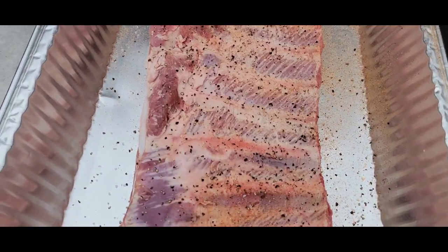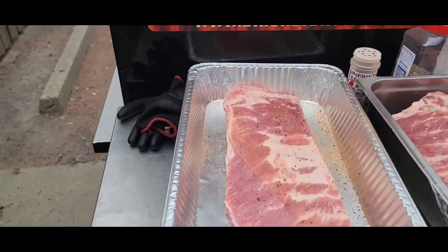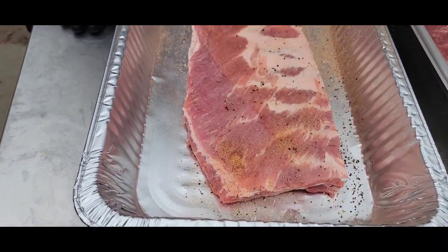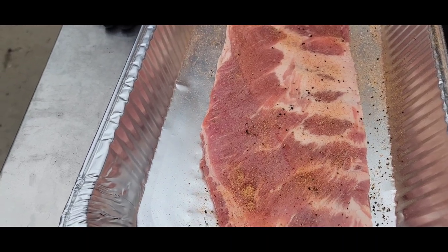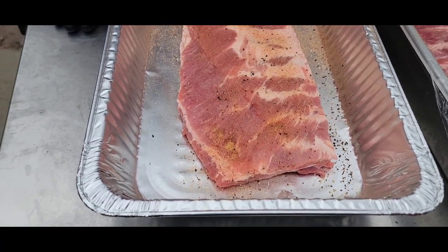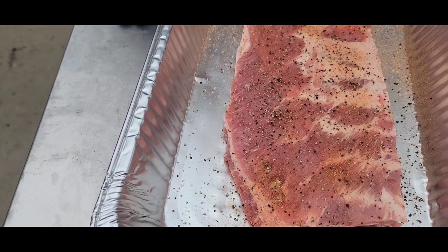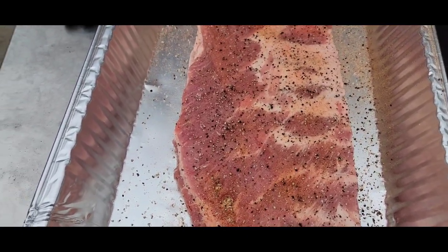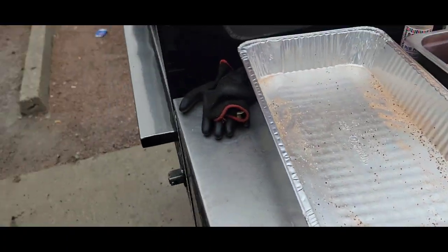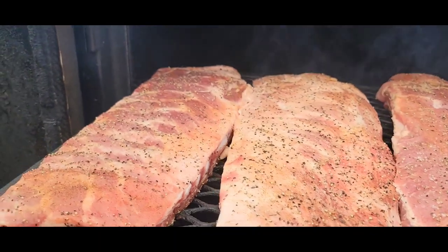Plus the ribs are really thin — you don't need a lot. See how thin that is? Let's flip it over and do the same thing on the meat side — just a tad, just enough so you can see it. Salt and pepper, keep it light. Nice even coat — pat it down, don't rub. Put four racks on each shelf — see how light the seasoning is.